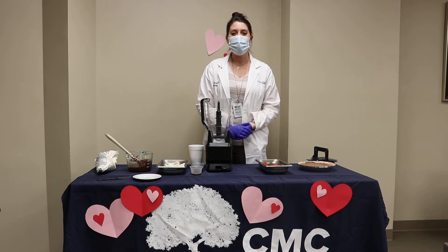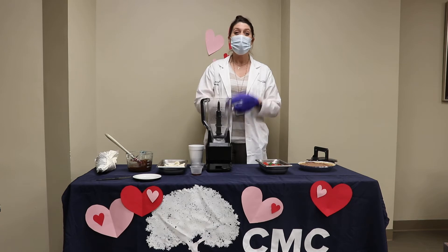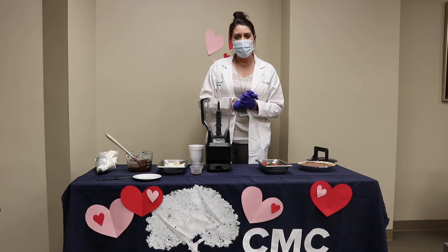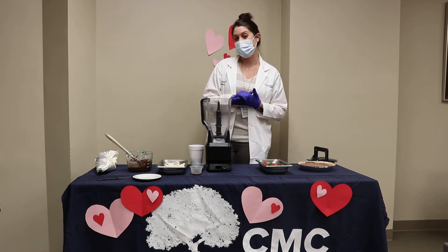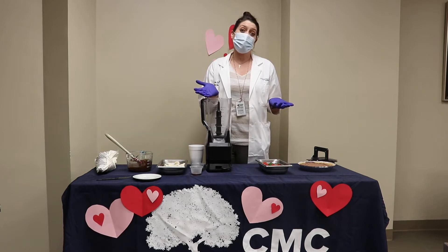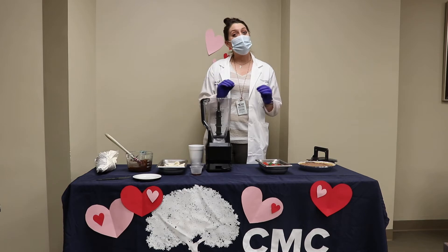Hi, welcome everyone. I'm Larissa, one of the registered dietitians here at Conway Medical Center. Happy Valentine's Day! We're going to make a delicious dessert today. Maybe you're planning to eat at home and want to make something yummy for dessert, or maybe you're just looking for something sweet to eat any time of day that's a little bit healthier.